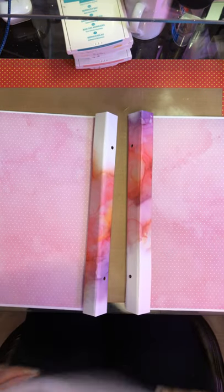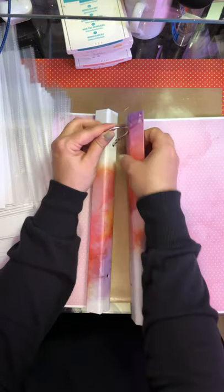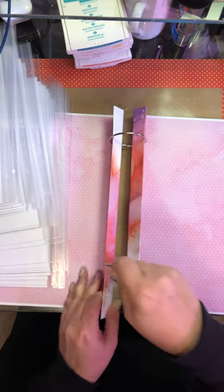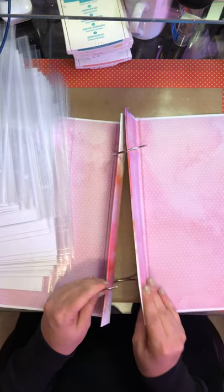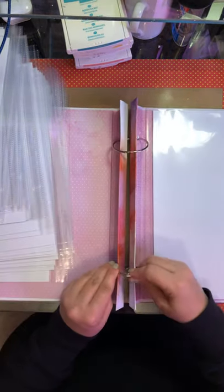So then you have all of these that came with the album, and you take your ring - what you're gonna do is loop it this way and loop it into this one, and I always lock it just to make sure. Do the same thing down here, and you have to open them up, otherwise it'll take up too much of the ring. Then whenever you're ready to put your layouts in, you just slip them in and close it up.